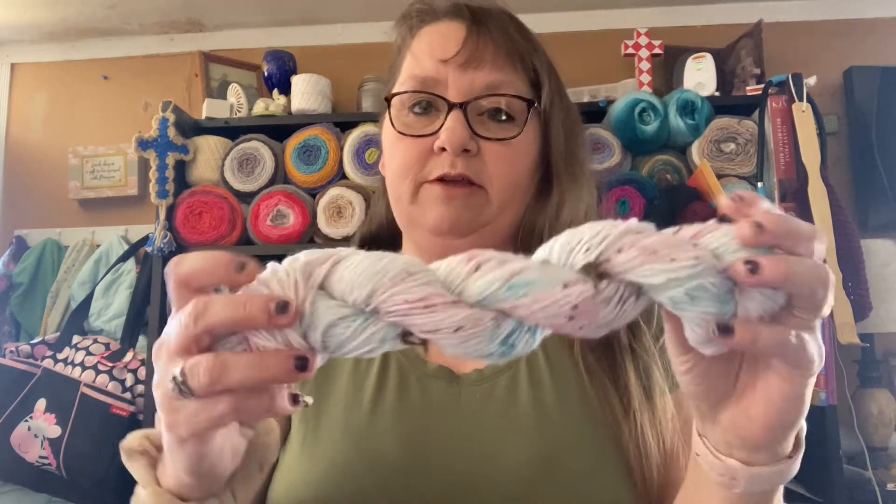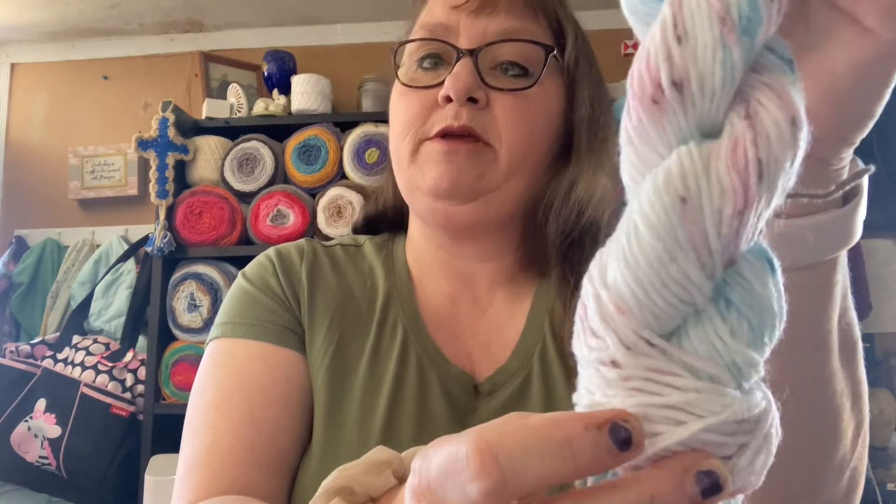I have four different colorways — they don't have names — but I just wanted to show you guys what I have. I have six of each of these in stock right now, and I'm trying to get rid of these because I've got brand new ones coming in soon.